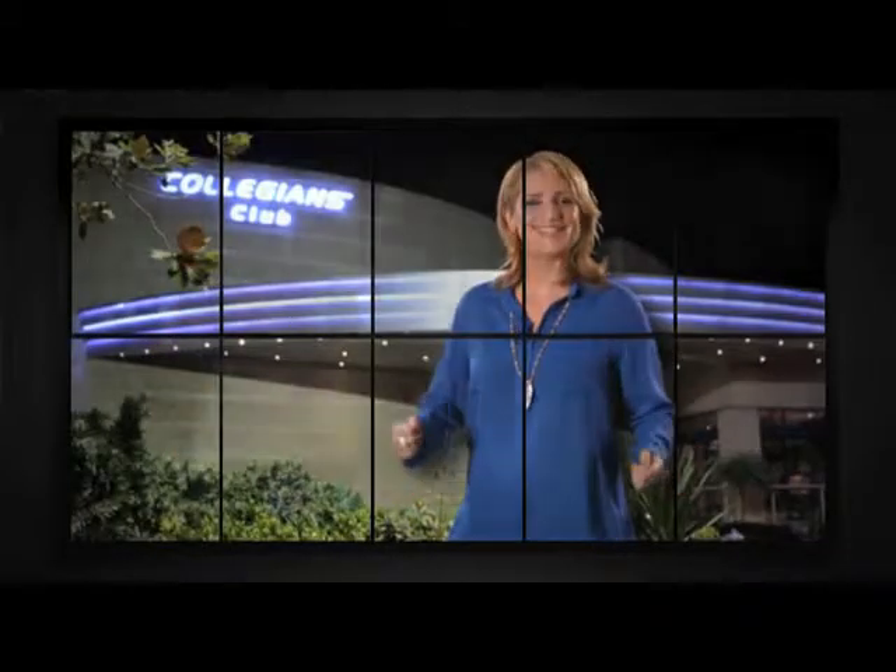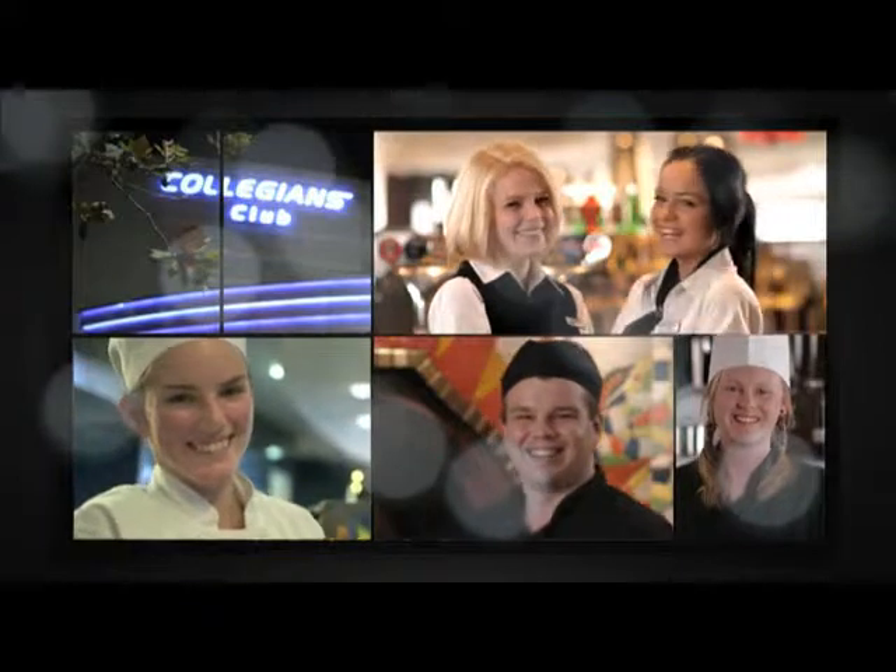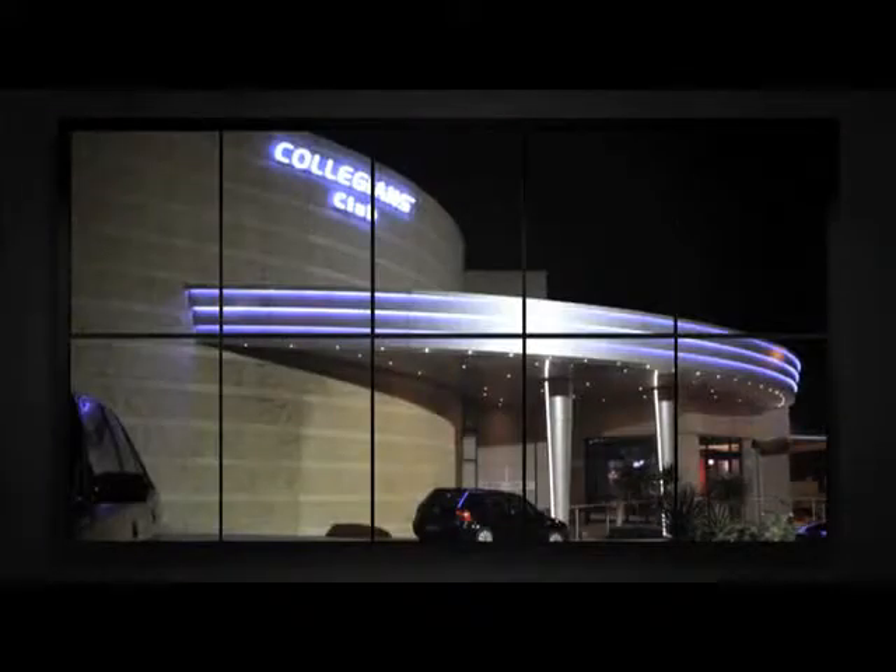From the team at Collegians, come on in to Collie's. Collegians — that's the recipe for fun.